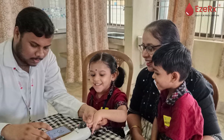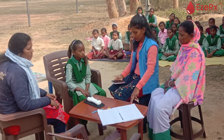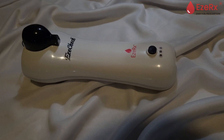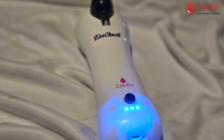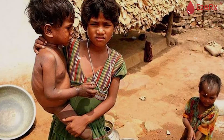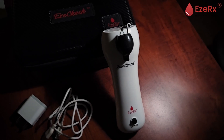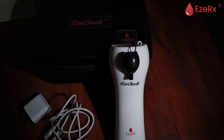From hospitals to schools and community health programs, EasyCheck is reaching those who need it most. EasyCheck is more than a device — it's the future of anemia screening, helping to detect and manage anemia early and improving millions of lives around the world. Join the revolution in healthcare and make a difference with EasyCheck.